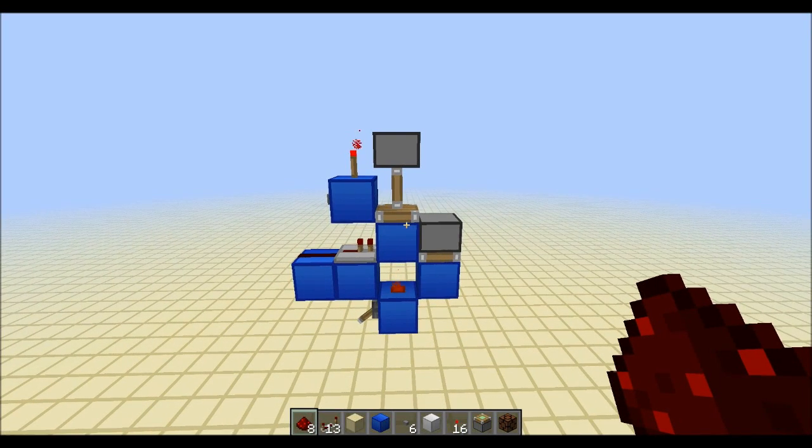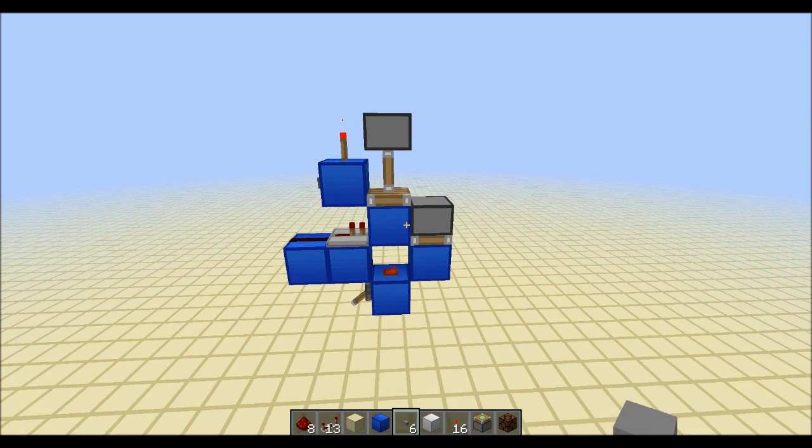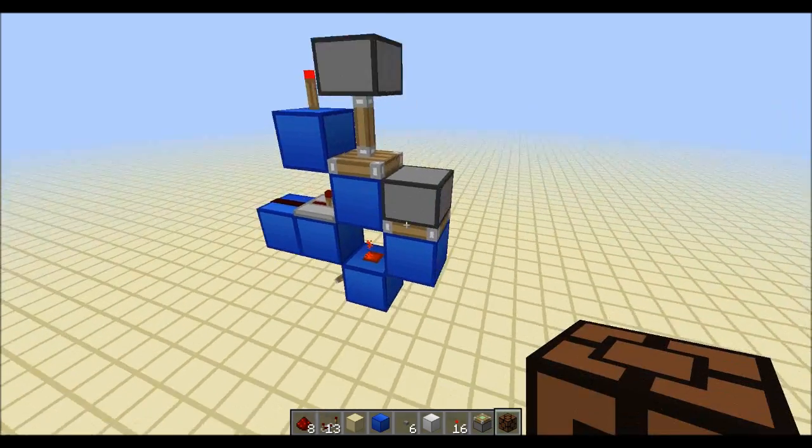Hey guys, KeepHamster here with a new video. I've been messing around a bit with T-flip-flops and I came up with a couple of designs.